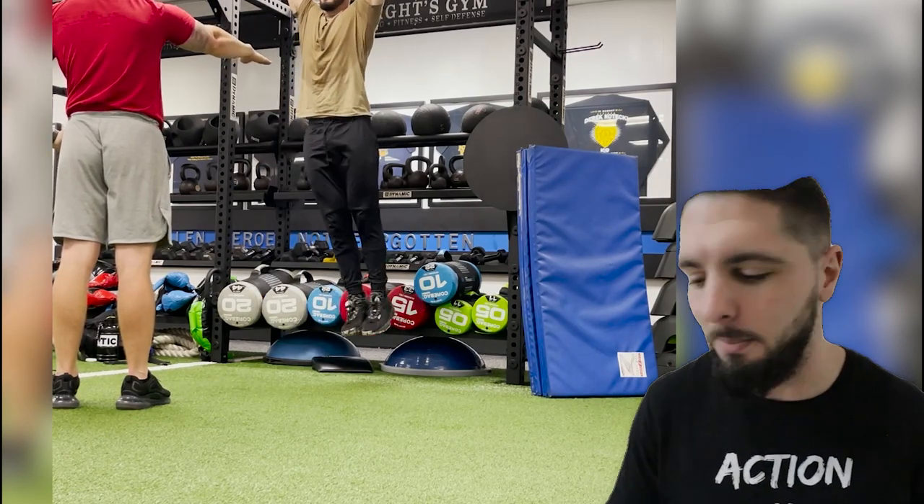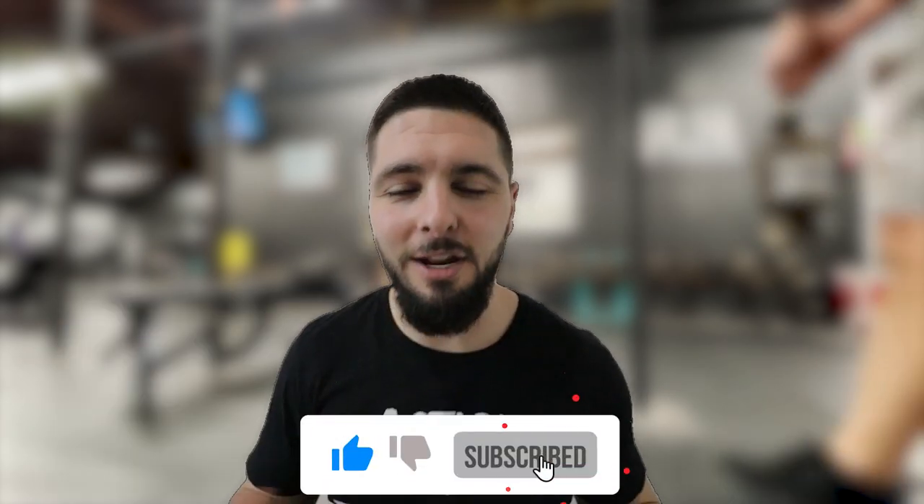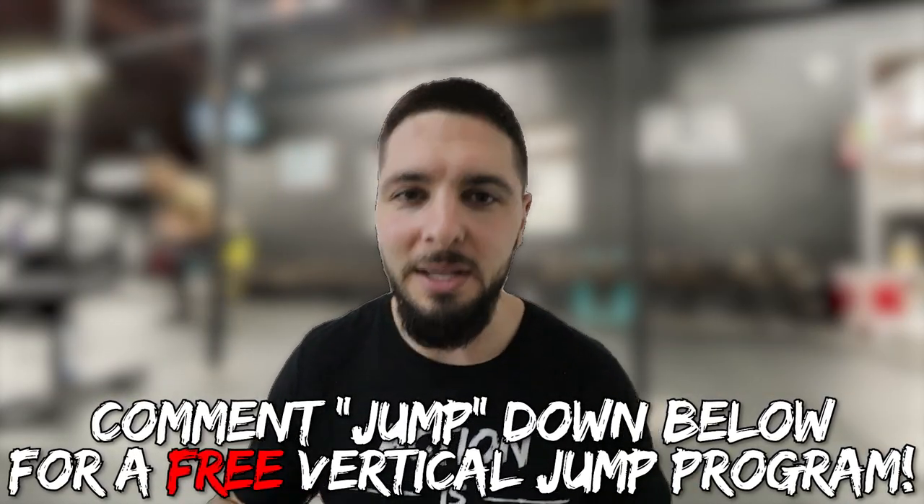That's it for this video. This was an isometric focused vertical jump workout you can use to increase your vertical jump and jump higher. Using an isometric focus is great to help your body recruit more motor units and more muscle fibers in your lifts and vertical jumps — that's why I use an isometric focus for three to six weeks. If you have any questions, leave them in the comment section. Like, comment, subscribe, and comment 'jump' for a free vertical jump training program. If you want me to personally coach you, the link is in the pinned comment and in the description.